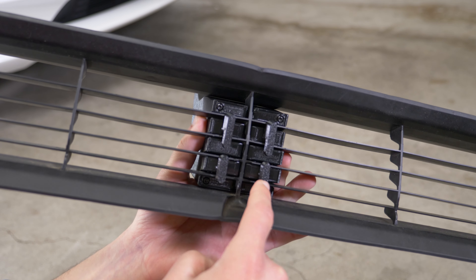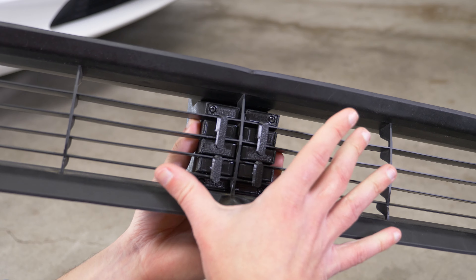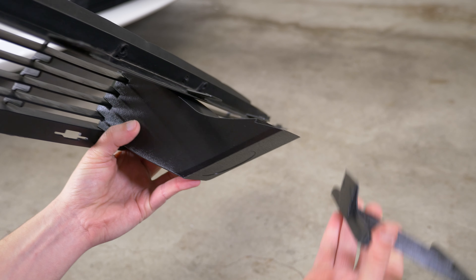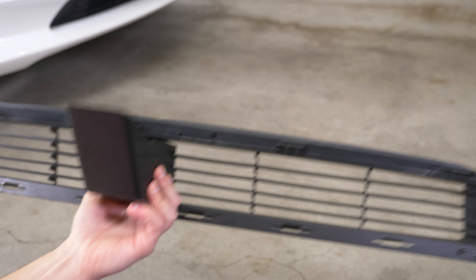So we made the snap plate base with eight points of contact so that way it distributes more of that load across the grill. And we also have the breakaway plate mount to further protect the grill, because this is cheap and easy to replace.